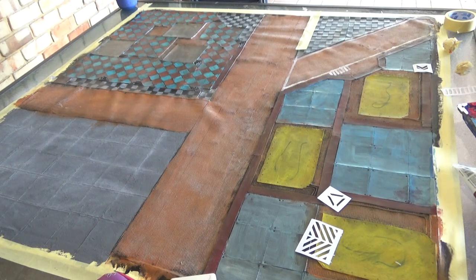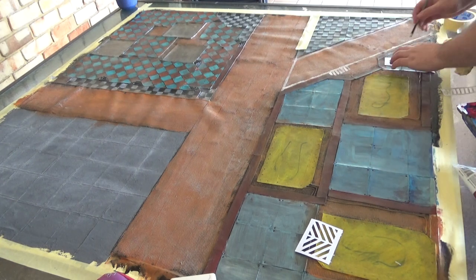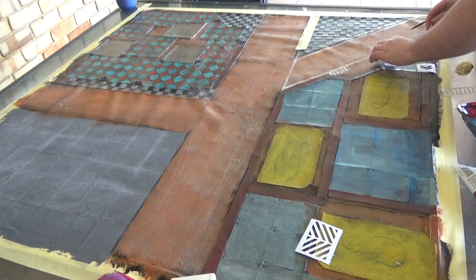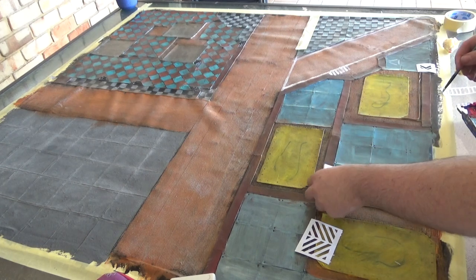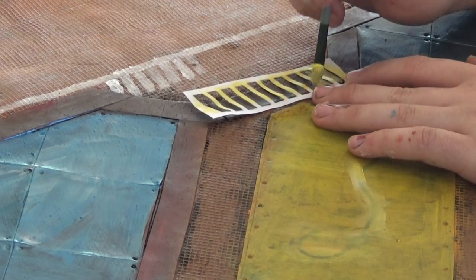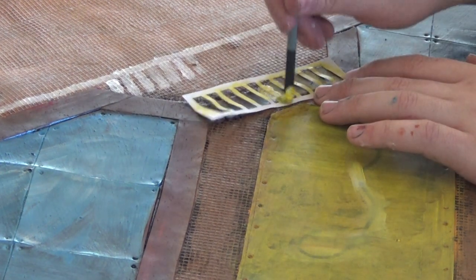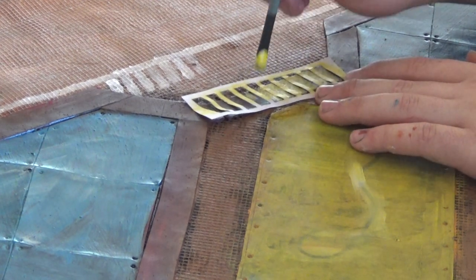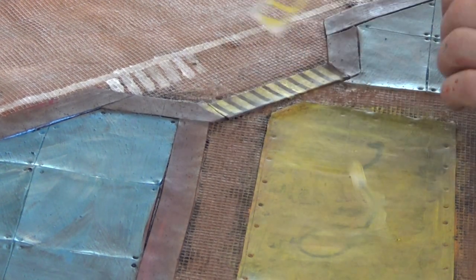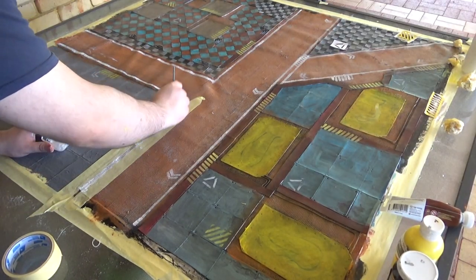Here I've just 2D printed out some industrial stencils I found online and stippled them onto random areas, making sure to get the recommended amount of hazard stripes. I found when doing this, if you just focus the power of the stippling onto the stencil piece, it will come out with much clearer and sharper lines. I also do some road markings, just using some masking tape for the longer areas.